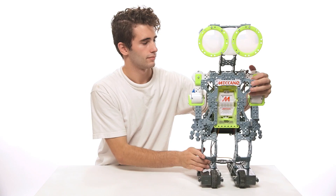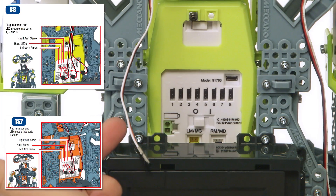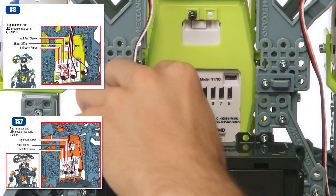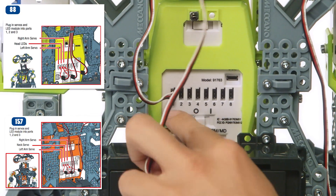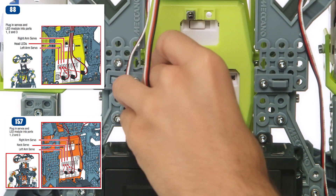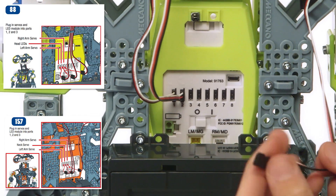Now it's time to plug the servos into the Mechabrain. As illustrated in step 88 — step 157 for the G15KS — insert the left arm servo plug into the slot labeled 1 on the Mechabrain. The LED eyes, and neck servos if you have the G15KS, go into slot 2. Insert the right arm servo cable into slot 3.